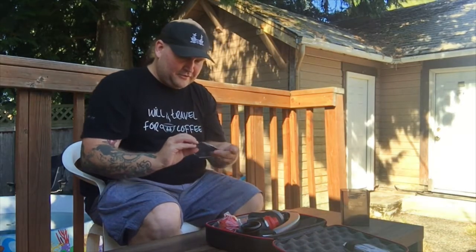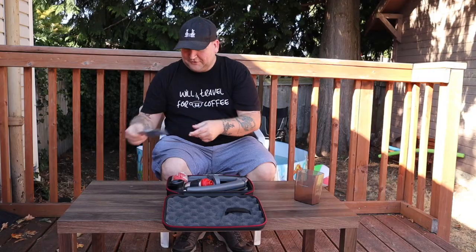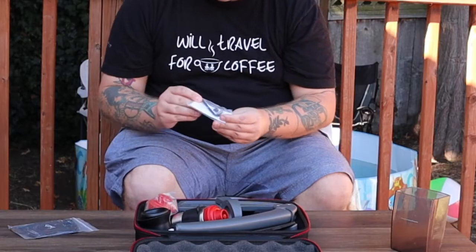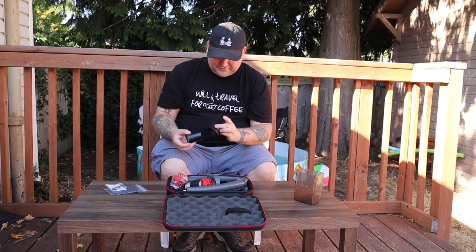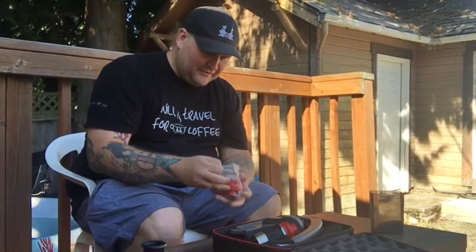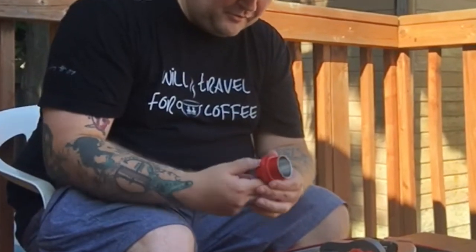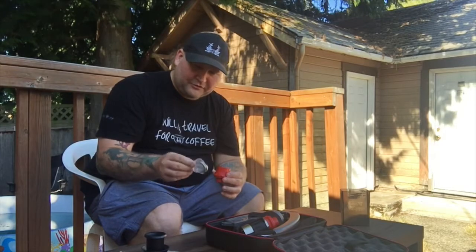I'm not even sure what all this stuff is. This looks like it's probably the base to put a shot glass on. We've got some hardware and an Allen wrench here. This is probably a tamper — I'm not sure what this piece is. This must be the portafilter, and it comes with an extra filter plate.